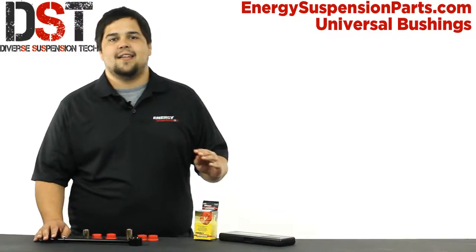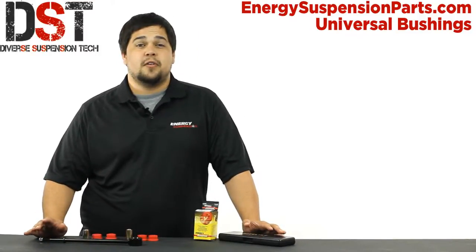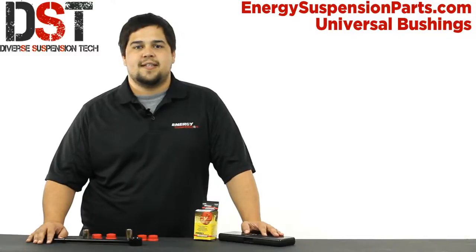Energy Suspension's polyurethane is an excellent material for bushings. Resistant to chemical oils and weathering, poly bushings are far more durable than rubber and will outperform any OE design bushing out there.